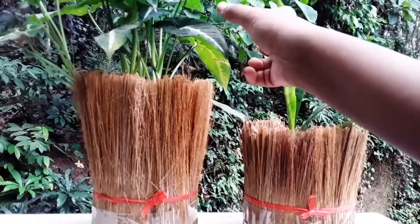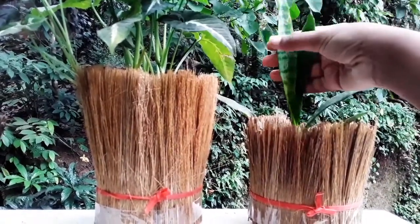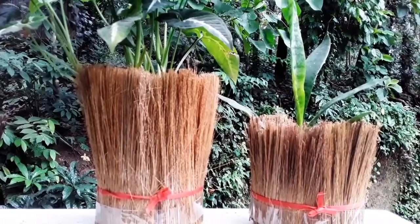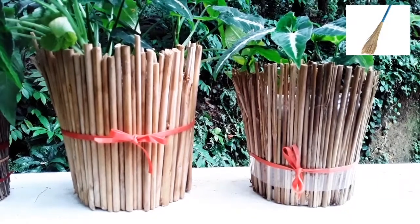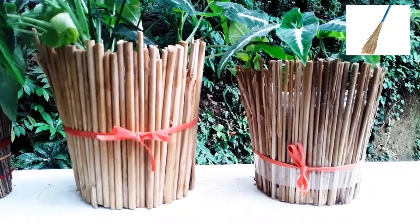I'm going to add a little bit of bristles. This is a snake plant. It's a snake plant. It's not bamboo — it's bamboo sticks. These two plants are similar.